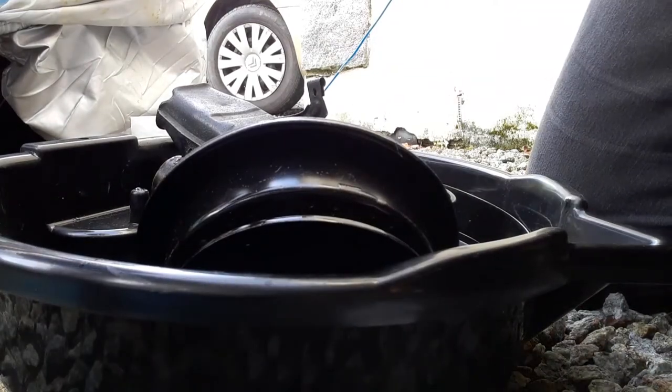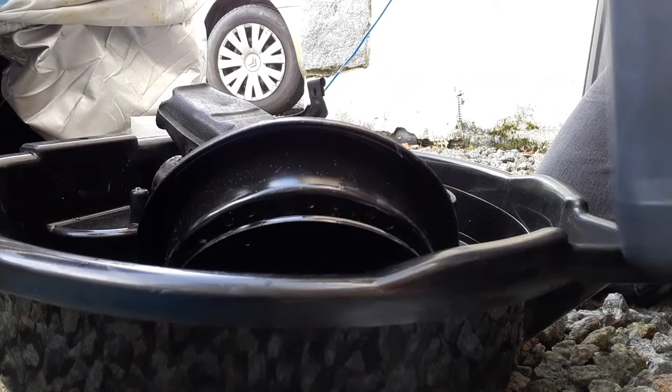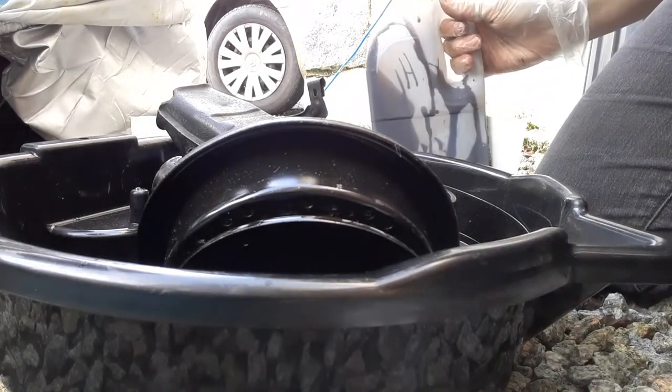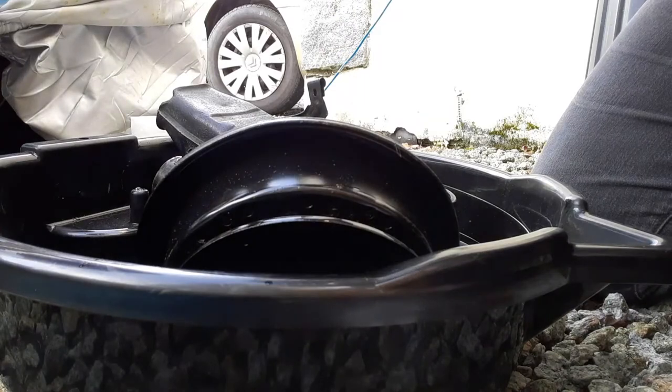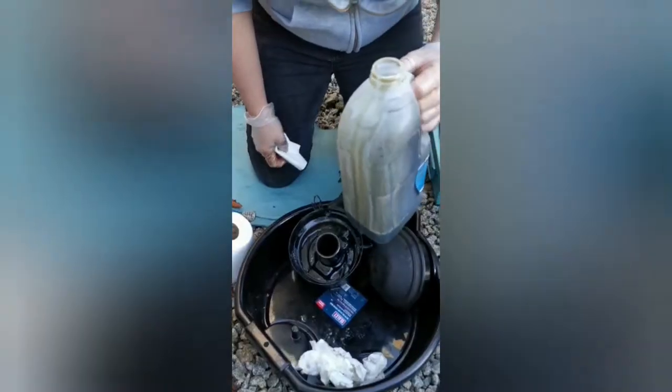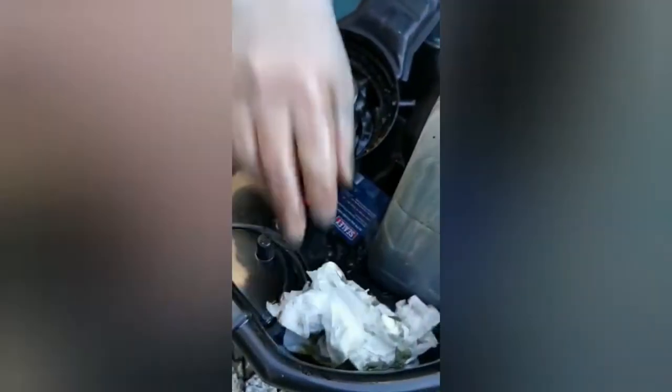I've got a milk bottle over here that I put other bits of oil in — I can dispose of this properly. The camera has managed to miss me getting most of the gloop out, but you can tell it's pretty grim. I've also started cleaning out from inside here.